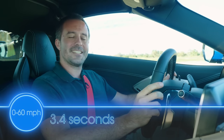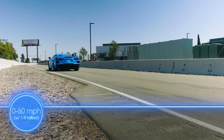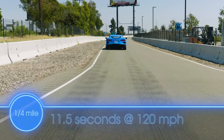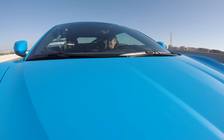Our best acceleration to 60 miles an hour was 3.4 seconds. Our best acceleration to 60 with a one-foot rollout was 3.2 seconds — rollout is when you subtract the first foot of acceleration because all the car magazines do it, so that's the number everybody uses to compare. The quarter mile result was 11.5 seconds at 120 miles an hour. Was that the track alignment or the street alignment? Trick question — it was both. We got the same acceleration results regardless of the alignment settings, so you're going to get the same pretty stout acceleration either way.